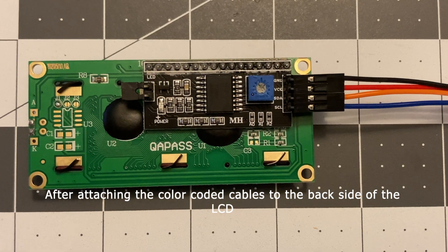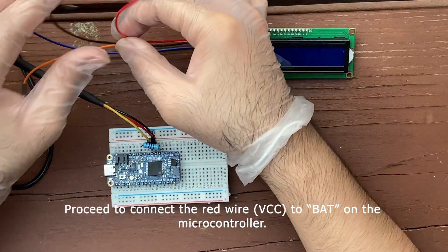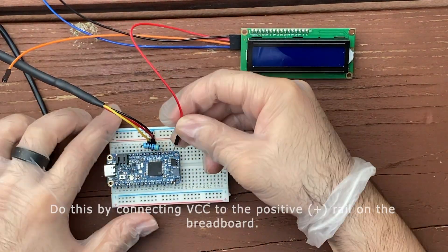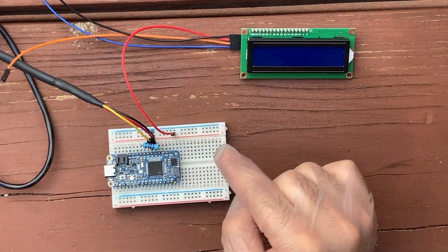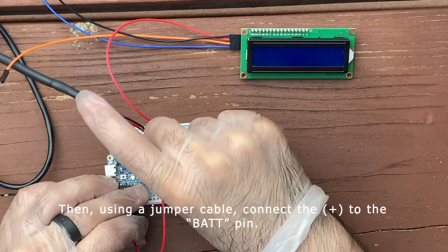After attaching the color-coded cables on the back of the LCD, proceed to connect the red wire VCC to BAT on the microcontroller. Do this by connecting the VCC to the positive rail on the breadboard, then using a jumper cable, connect the positive rail to BAT on the pin.